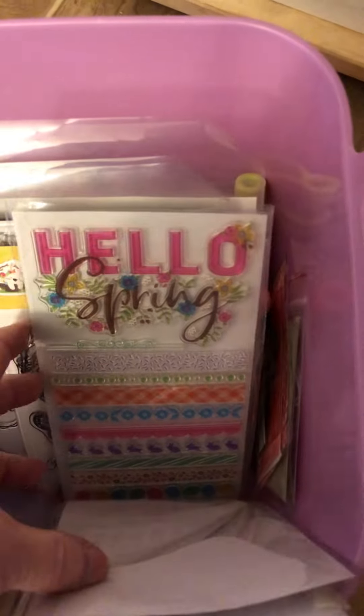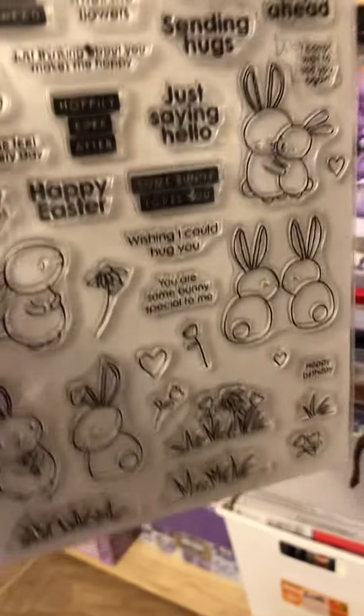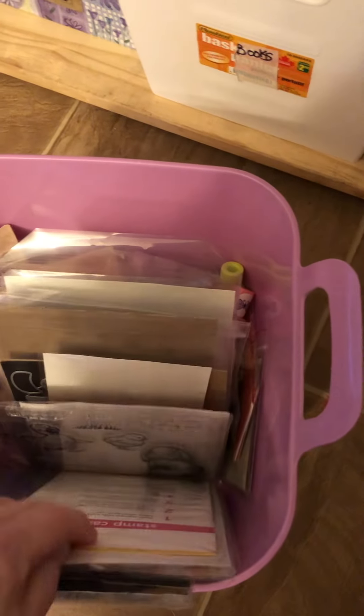Because some of it is spring, I actually put a piece of paper or tape on the container with 'spring' on there, that way I know where they are. There are my dies — see, I've got my die there in the back. I don't have a lot of stamp and die sets. So that's how I've done it.